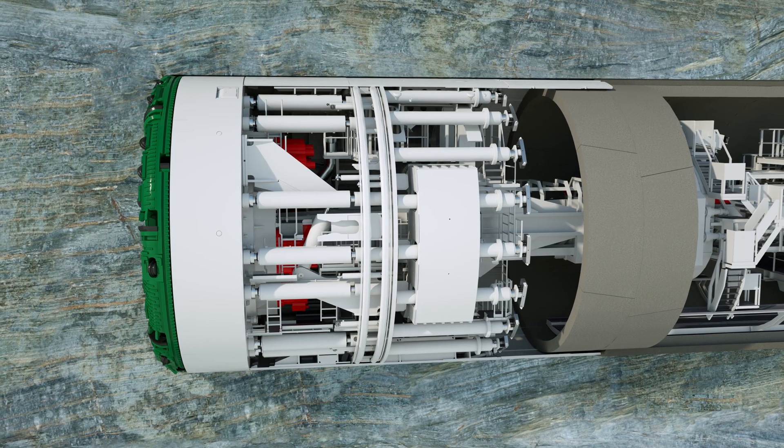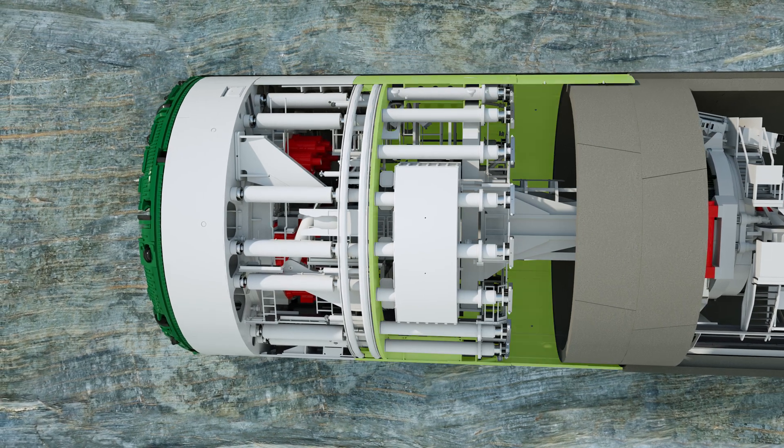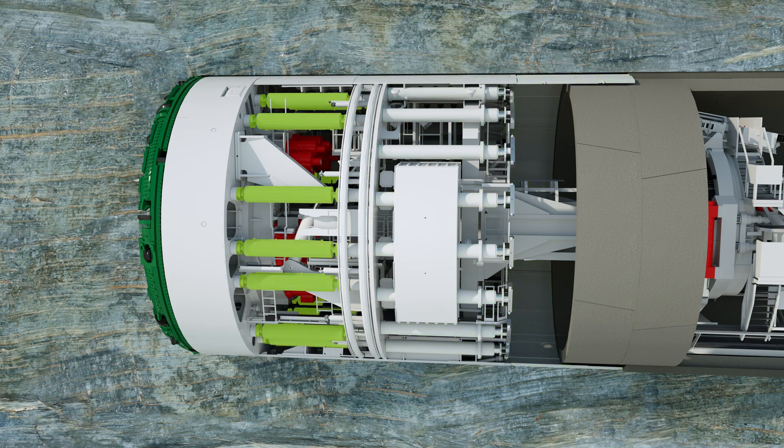Double shield TBMs have a split shield skin. Behind the front shield there is an additional gripper shield. The gripper unit, the auxiliary thrust cylinders, and the tail skin are located here. The main thrust cylinders connect the two shield sections with each other. A shield telescope protects the thrust cylinders and the inside of the shield from the side walls of the tunnel.